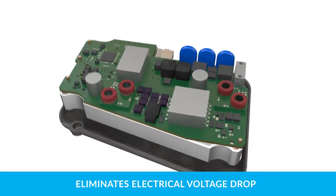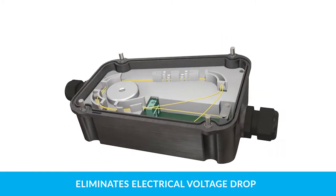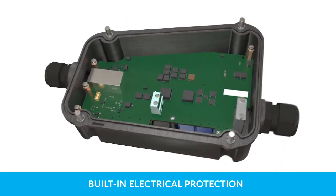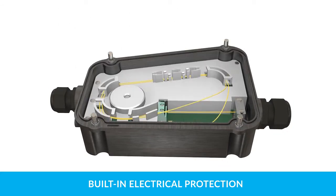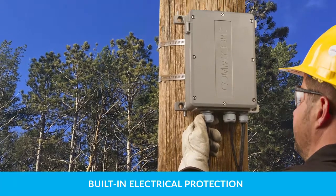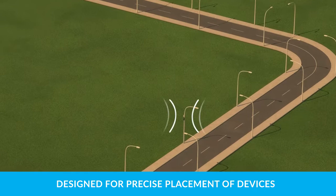The unique Power Over Ethernet, or POE, extender incorporates DC to DC electrical conversion, which effectively eliminates the problem of voltage drop over distance. Three layers of electrical protection are incorporated into the extender to provide protection against lightning strikes, electromagnetic interference, and accidental grounding.